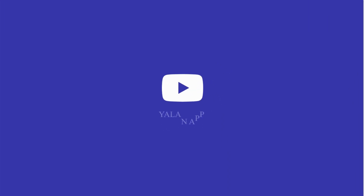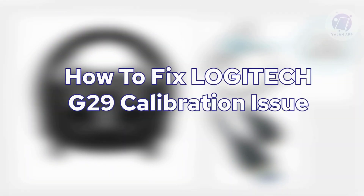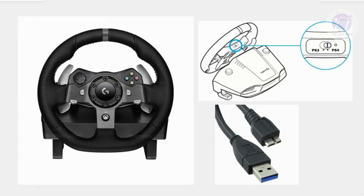Hello guys, welcome back. For today's video, I'm going to show you how to fix the Logitech G29 calibration issue. So if you're interested, let's start the tutorial. If you're having problems with your Logitech G29 and it's not calibrating or you have some calibration issues, there are going to be a few things you can do to probably solve this issue.